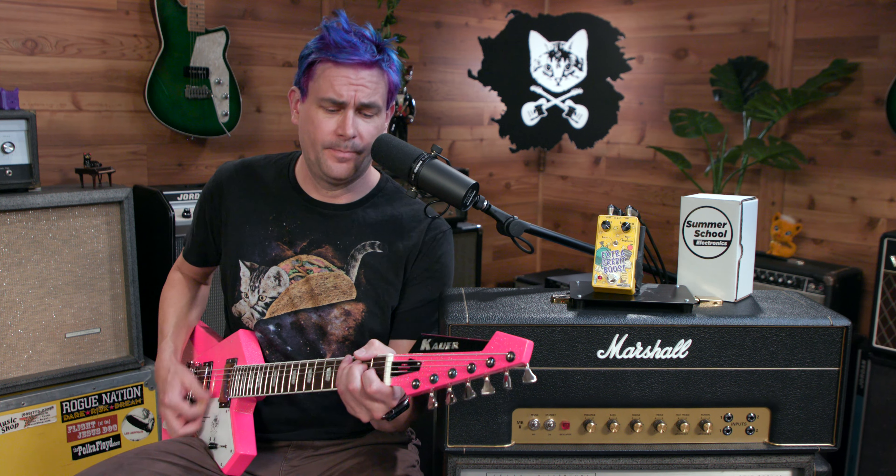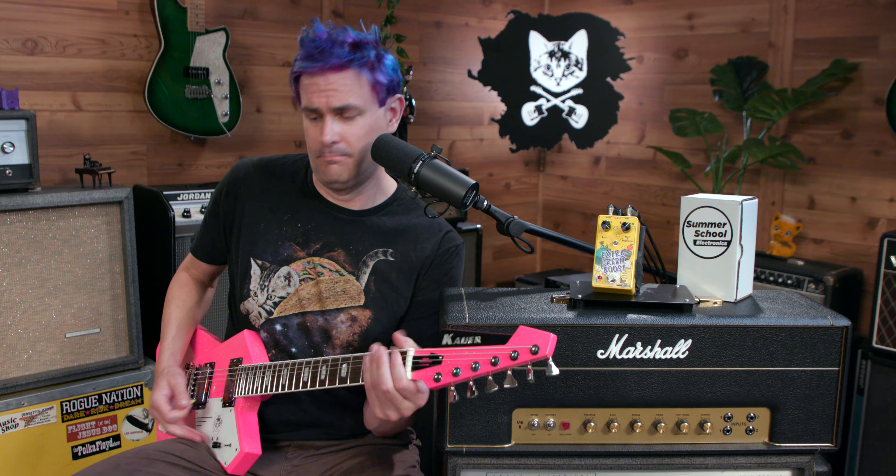Today I am playing my Kauer, gripping Nightmare Barbie Pink. Here's my bridge pickup. Neck pickup. All right, let's see what Summer School has to say about the Extra Credit Boost.